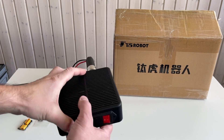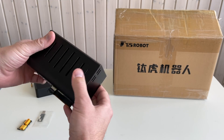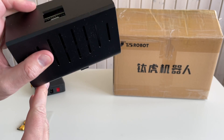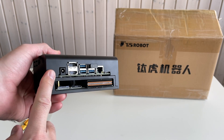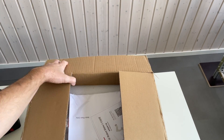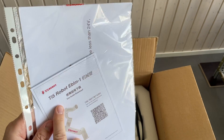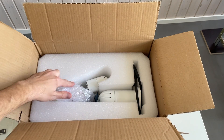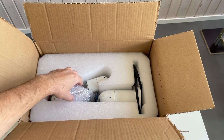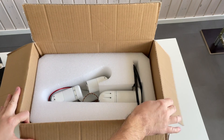Over here is a power supply for this robot arm and a mini PC for this robot arm — it looks like a Jetson Nano. Also included is a power distribution board and a CAN-to-USB adapter. I already started unboxing it. There's the quick start guide and the robot itself — it's quite a small and compact desktop robotic arm. This is the capacitor for the power supply, and here's the robot arm.